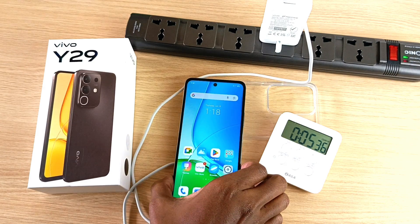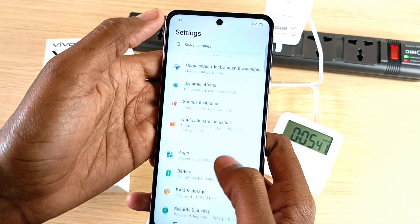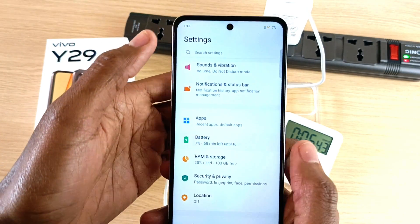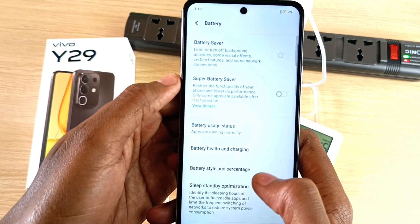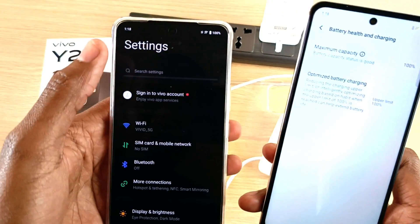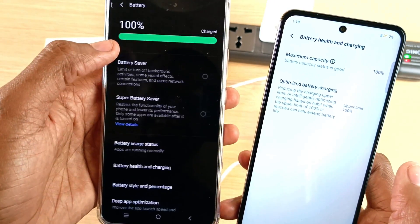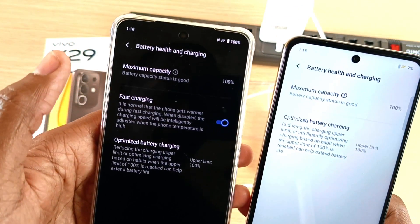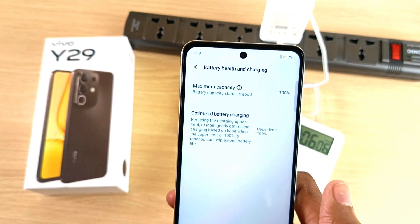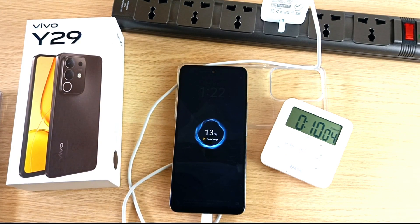Before we go on, I just want to mention one thing. In the battery settings, this phone does not have a fast charging mode. Usually the fast charging mode is available in battery health and charging. For example, let's take a look at the Vivo V50 Lite — in the battery settings and in battery health and charging, you can see fast charging, and that is not available on the Vivo Y29. 13% in 10 minutes.